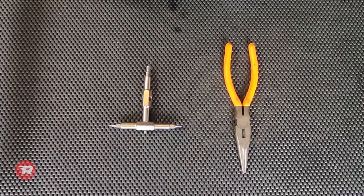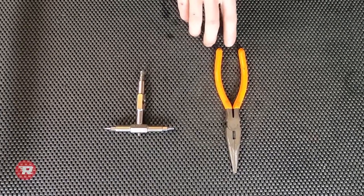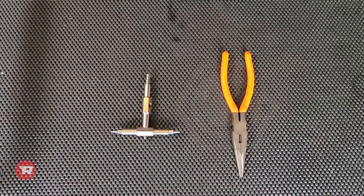Today for tools we're going to be using a 5 millimeter Allen wrench and a pair of needle nose pliers. You can also use a set of side cutters, but most people have needle nose pliers available.